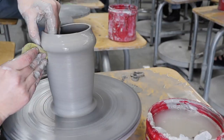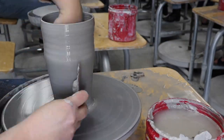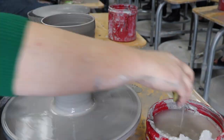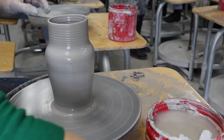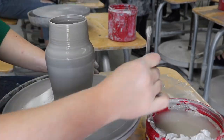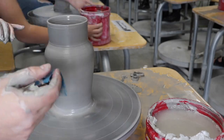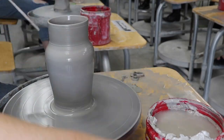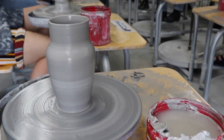Once you've got your walls thin, your base light, and as much height as you can, you'll need to create a shoulder by pushing outward from the inside. Your shoulder should be low enough that you leave space for the spout at the top. I use the top quarter of my pot for the spout, which left the bottom three quarters of the body for the pitcher, which will later hold the liquids. And then I do some compressing, sponging, and cleanup.